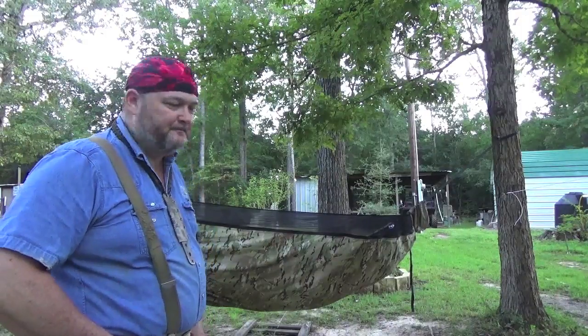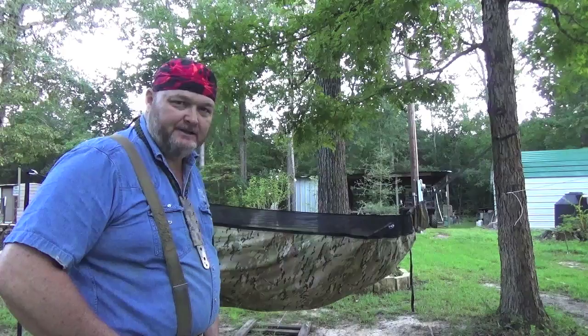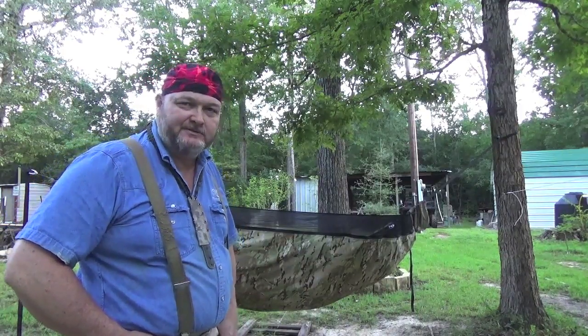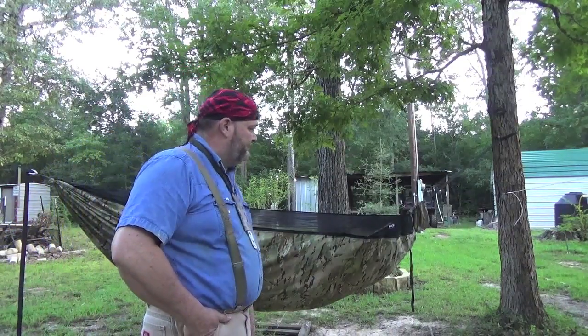Hello YouTube, it's William. Welcome to another video. This is the initial Warbonnet Blackbird XLC setup. I've been wanting one of these ever since I saw one a couple of years ago. I love hammocks.